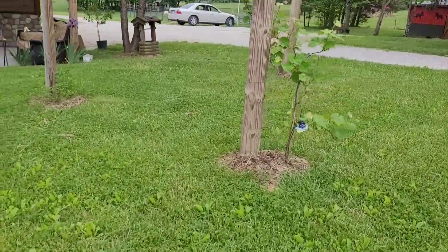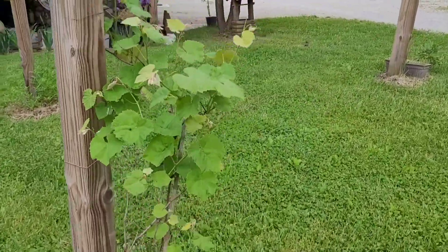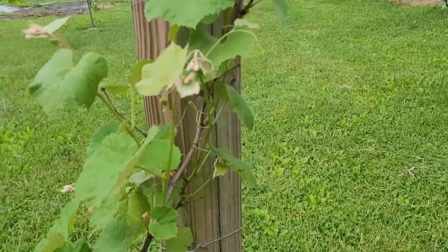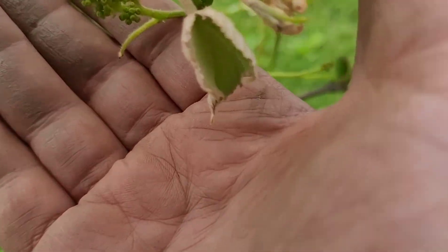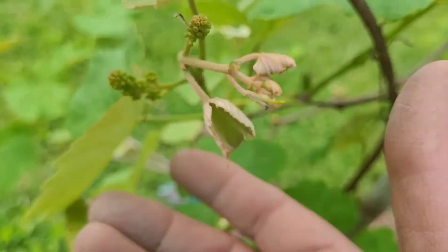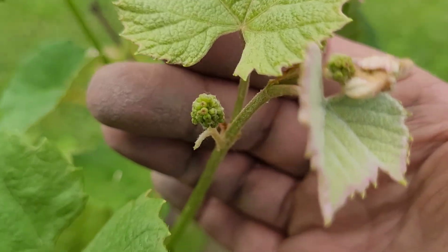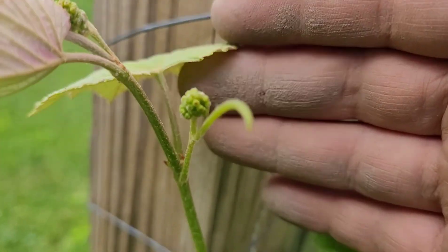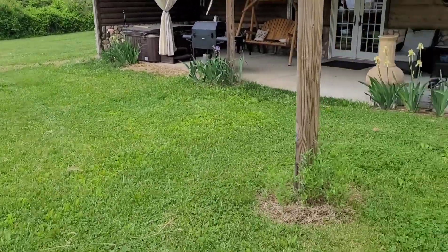Over here, another thing I am just so excited about — we planted this grapevine last year and it looks like this year I am going to have grapes. I am so excited; I have little grapes all over the place on this two-year-old grapevine.